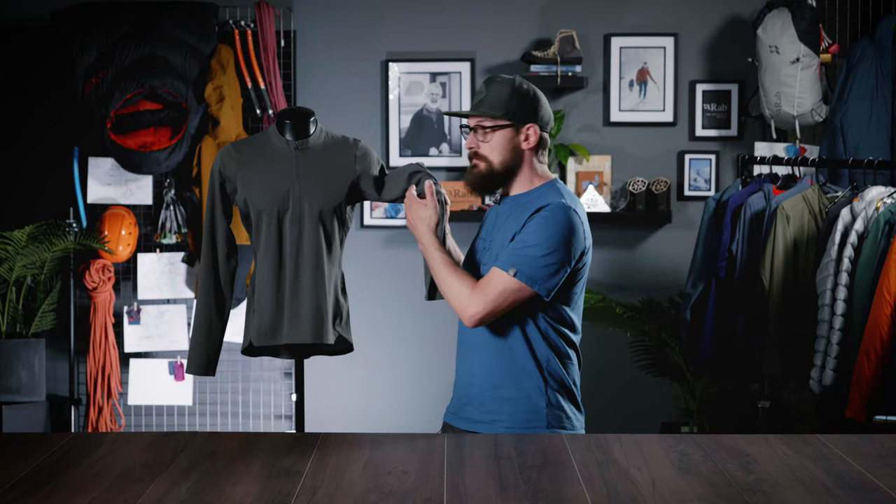Under the arms, it has Motive Aero fabric, which is lighter and more open for added breathability, and uses bulk yarn technology for even faster wicking.